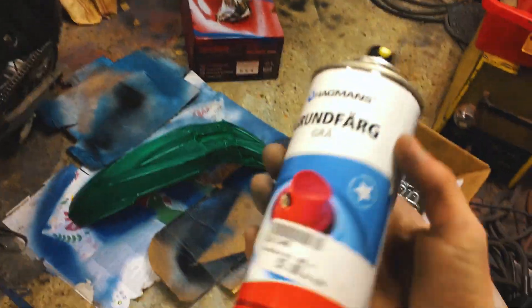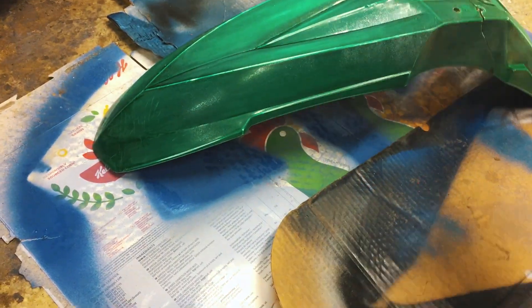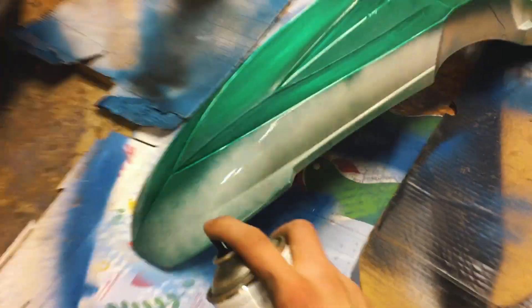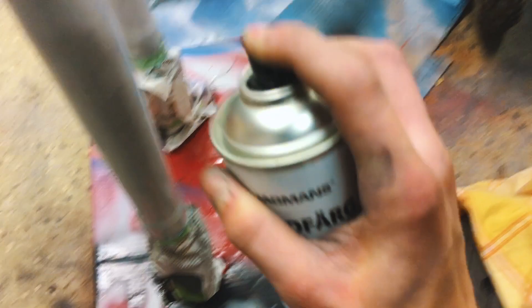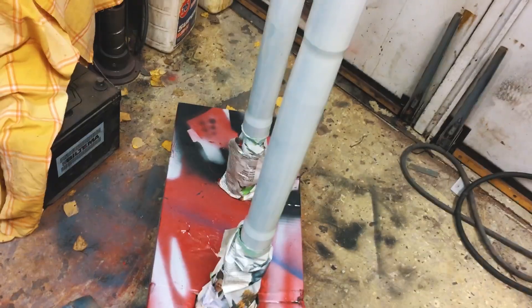Alright, now it's time to put some primer on the front fender and then paint the fork. They're really unstable in that setup, but hopefully they'll be okay. I hope for the best, and hopefully this brake can is enough primer.